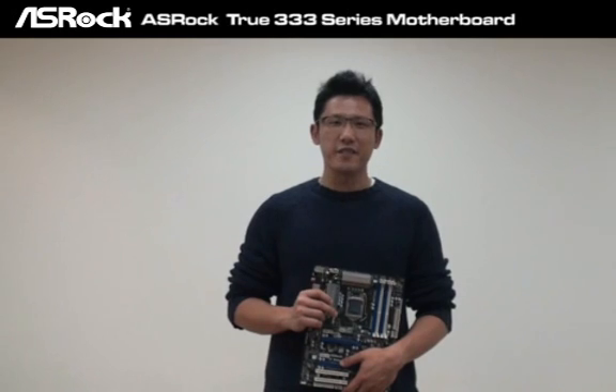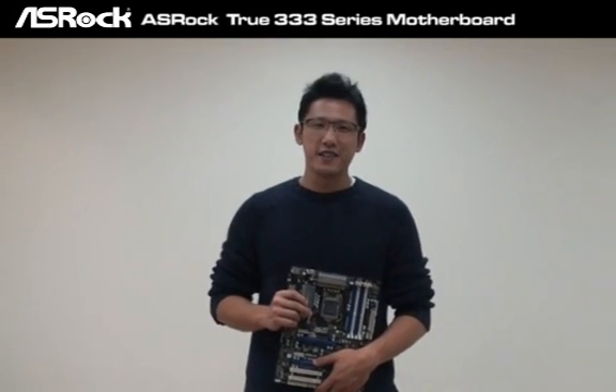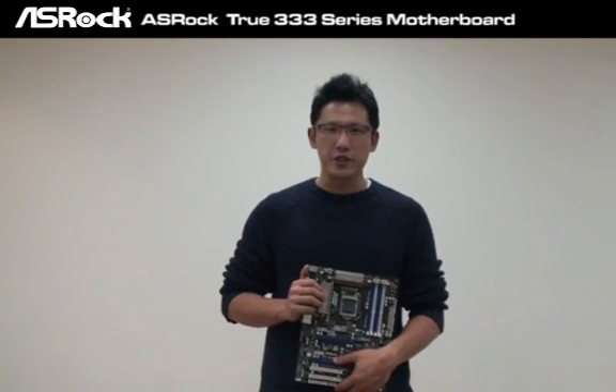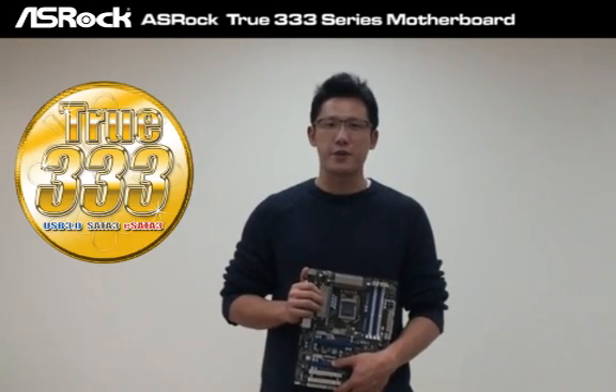Hi, how are you guys? Nice to see you again. This is Chris from ASUS ROG. Today we're going to take this chance to proudly announce that we're going to launch the 2333 series motherboard.